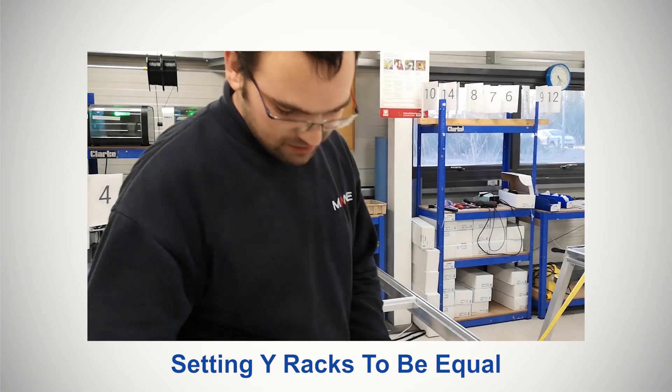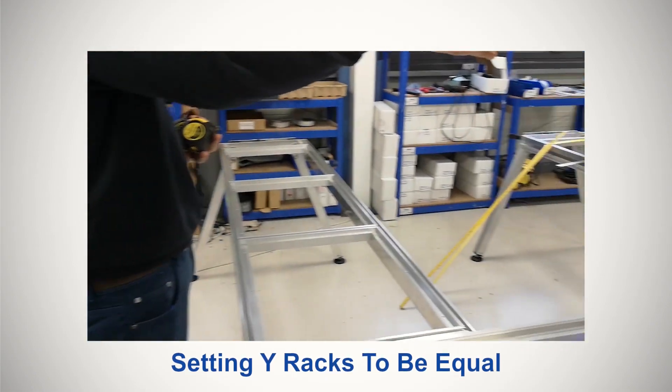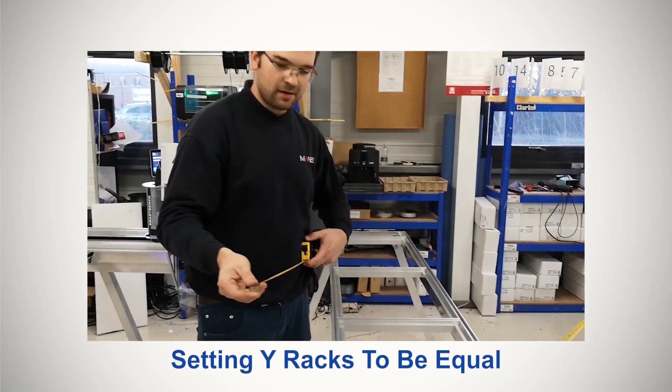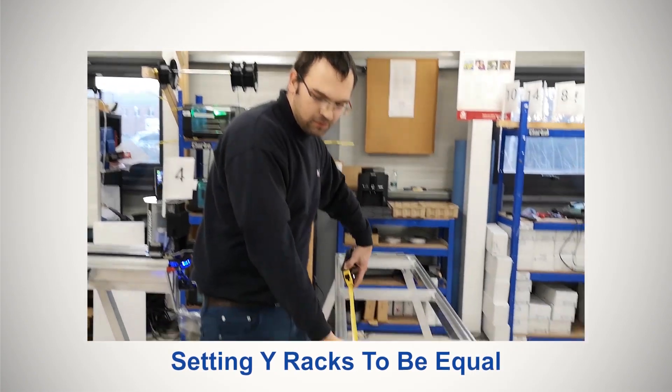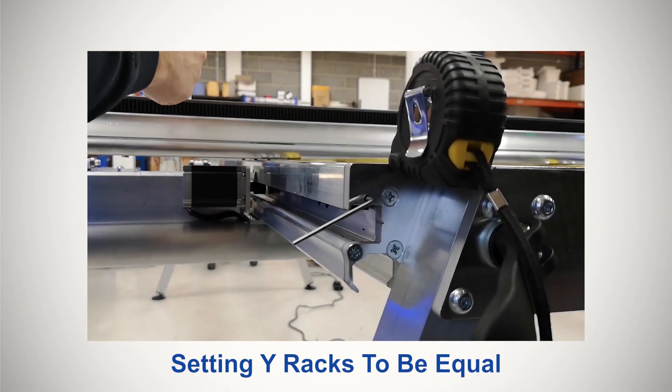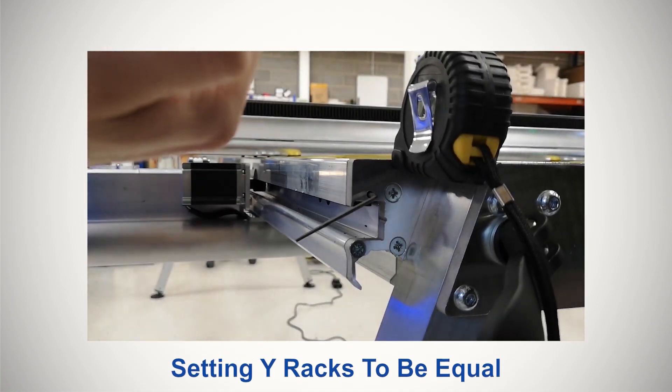This video covers how you can adjust your Y-racks to ensure they are of equal pitch. Although uncommon, it is possible for your racks to expand or retract in transport, especially if there are any adverse changes in temperatures, so if you've been seeing inaccuracies out of tolerance, this would be a good thing to check.